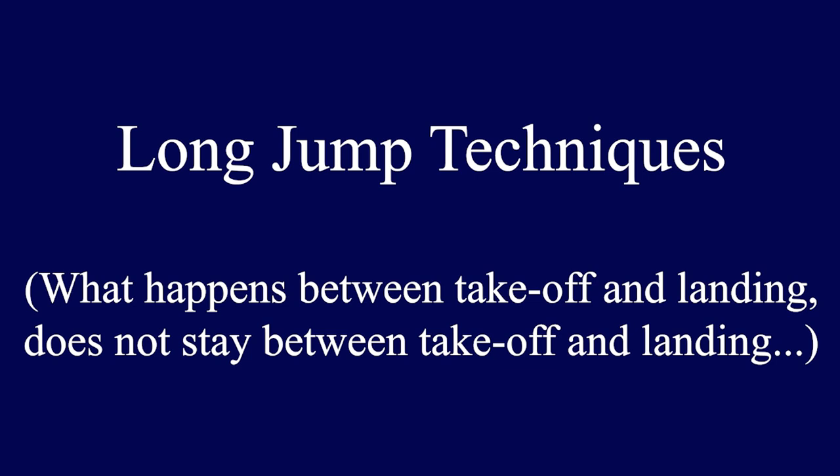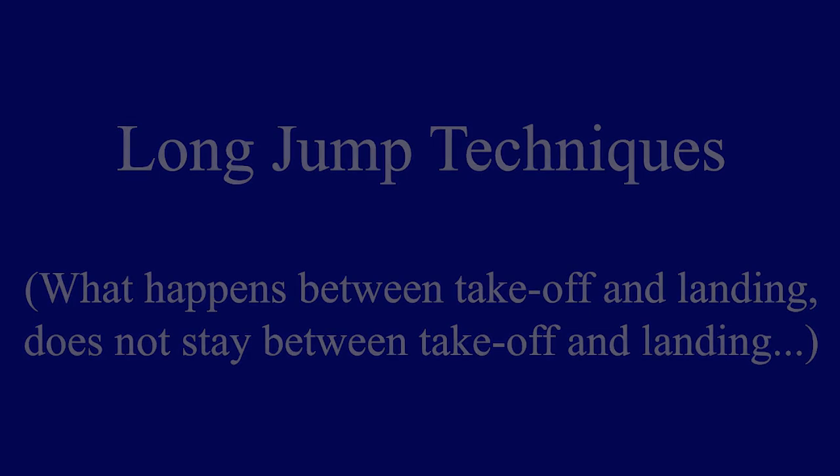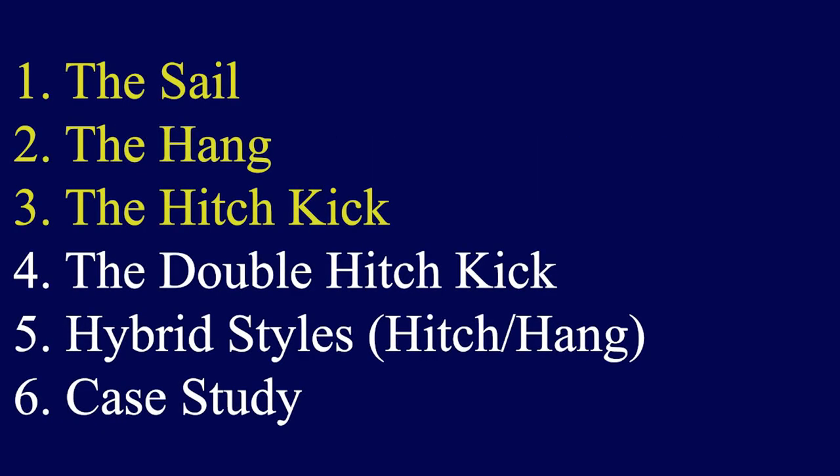I'm going to be talking about long jump techniques, or more specifically the flight phase of movement, which is what happens between your takeoff at the board and your landing in the sand. There are three main long jump techniques: the sail, the hang, and the hitch kick.